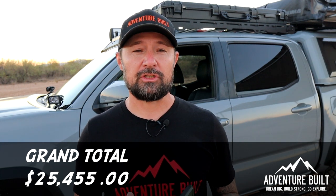That's pretty much everything on the truck that is bolted to it, not including recovery gear and other accessories. So what's the grand total? The grand total is $25,455 that I have invested into my truck to go overlanding — and that doesn't even include the price of the truck, which is right around $50,000. So you're looking at $75,000 into this truck right behind me. I fully realize that is a lot of money, but by all means you don't have to spend that much to get out there and see amazing things you'd never see anywhere else.